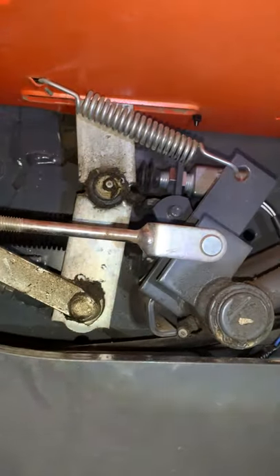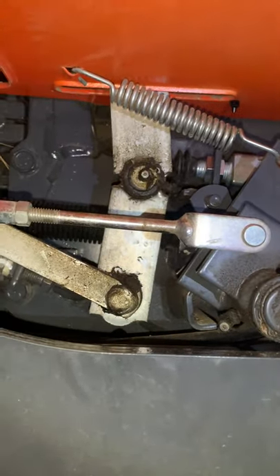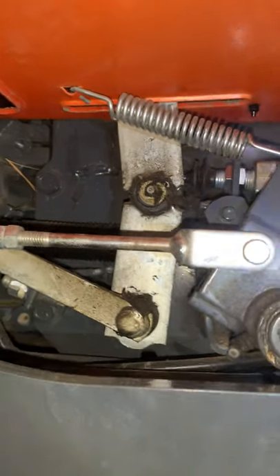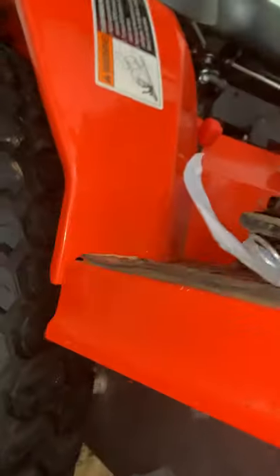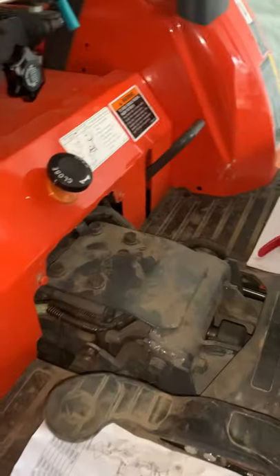On the right hand side you'll find the alarm switch mounts up right here, right by the brake controls, and loops around and up into the wire harness underneath the body of the tractor.